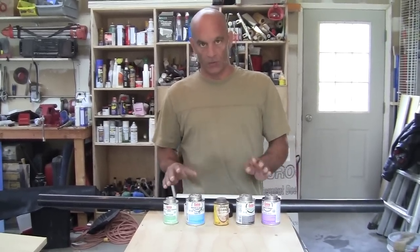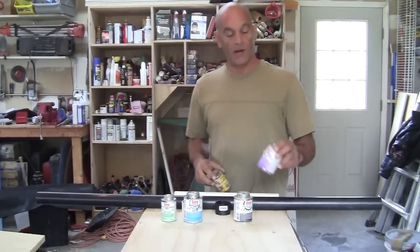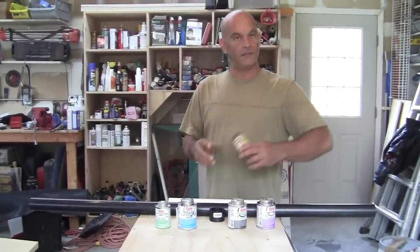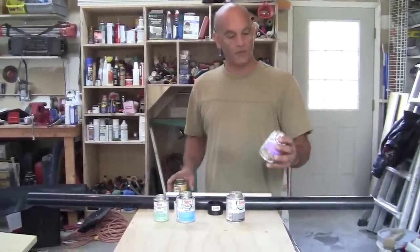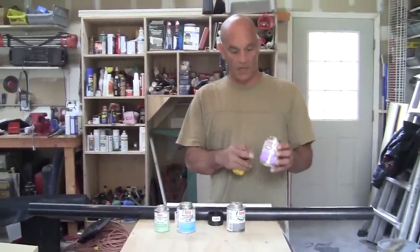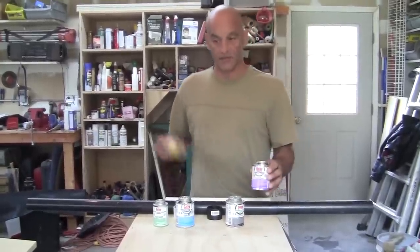The only one we really don't need in this lineup is this one — it's a clear primer. But we also have a purple primer. Why two different colors? The clear is when you know you did it and don't have to prove it to anybody. The purple is when you need to show the building inspector that the pipes are primed and glued correctly — they can see the purple. But let me tell you, purple makes a big mess.